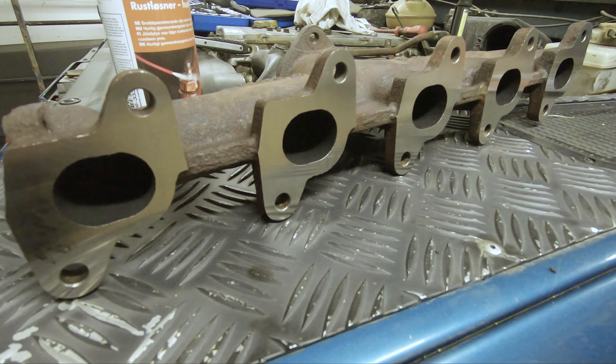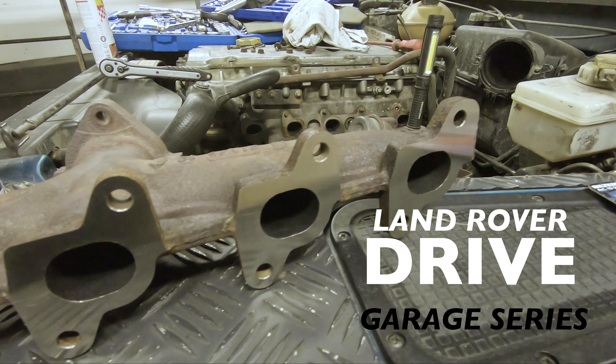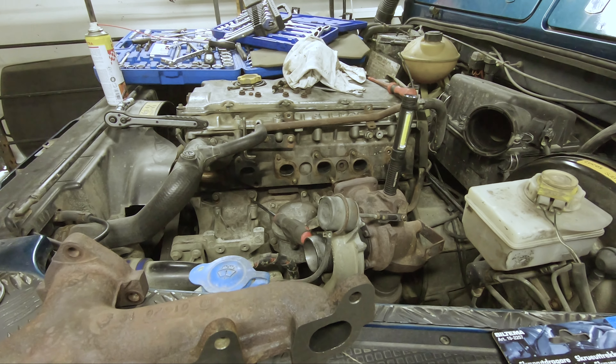Hey guys and welcome to part two of episode nine - how to fix the manifold professionally. At the end of the video you're going to see the actual planing, so stay tuned for that.